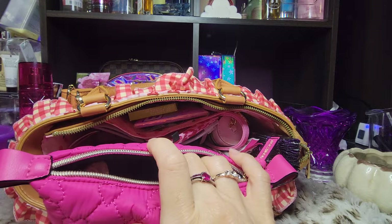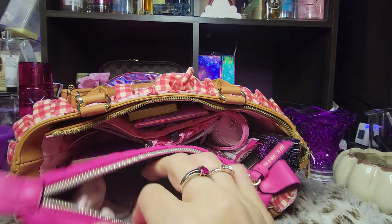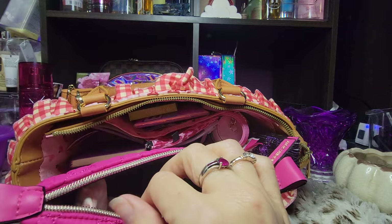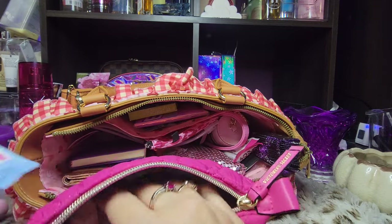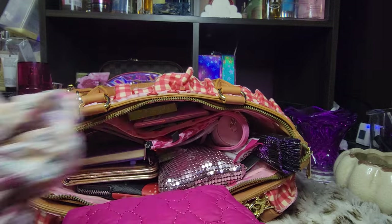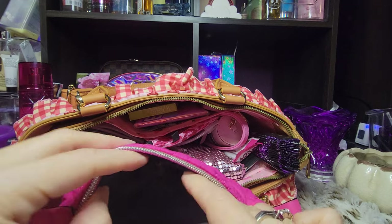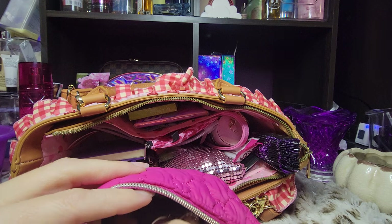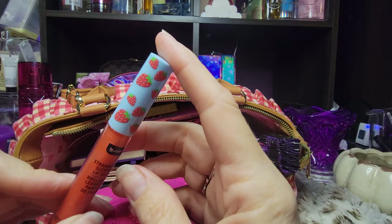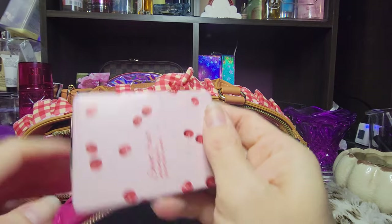I could take out a couple glosses. I could take this out because I have a tiny little sample size of that, so I could carry that instead. This is my yummy gloss — I think this is in strawberry, so I felt like that needed to go in here. Makeup remover wipe. And this cute little scrunchie that I found from Dollar Tree last summer. My eyeliner fell out — this is just a black eyeliner. I'm good with just eyeliner, mascara, and gloss. I'm fine with that, so I could carry way less where this is concerned. This needed to be in here though — I found this lip oil at Dollar Tree last summer. And my mirror.